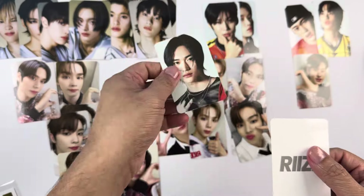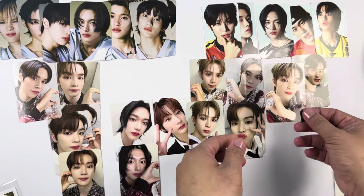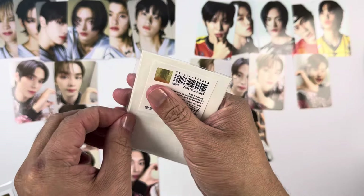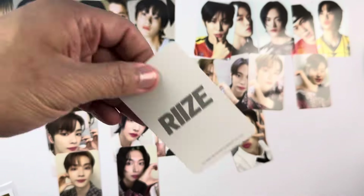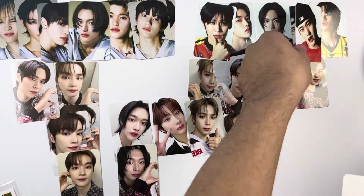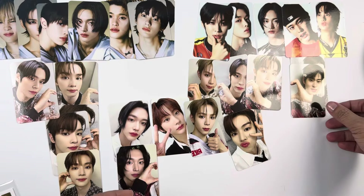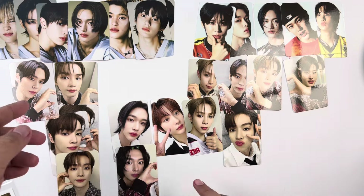We pulled Wonbin on that concept photo card and then Sungchan — actually that one is Eunseok. So if you look at Sungchan's photo cards, we completed his Version A, and for Version B we got three already out of four — so seven out of eight photo cards for Sungchan. We pulled another duplicate of Sohee. I'm just pointing out I'm still missing Shotaro to complete the concept photo cards for Version B, and then another Sohee photo card.